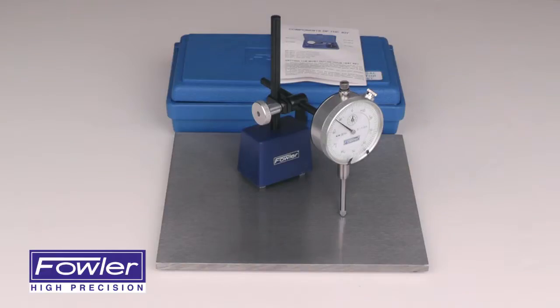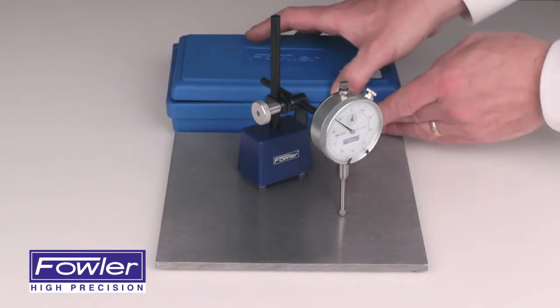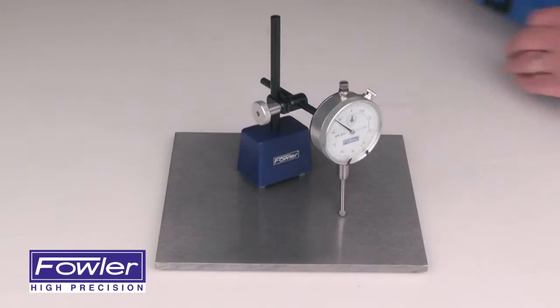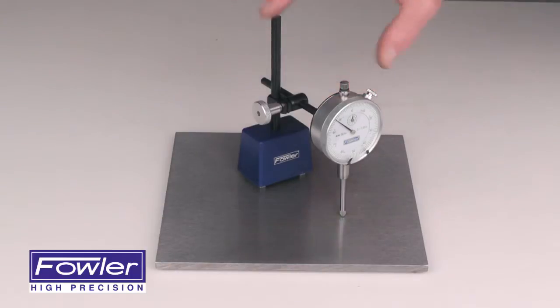The Fowler Long Range Indicator Test Set comes with an instruction manual and a custom fitted, sharp hardened case. It also includes an extra strong mag base with posts and clamps.